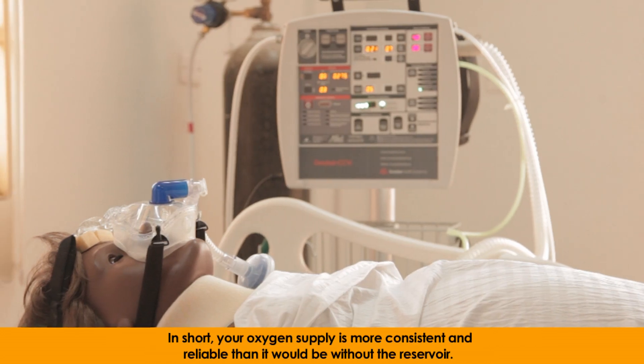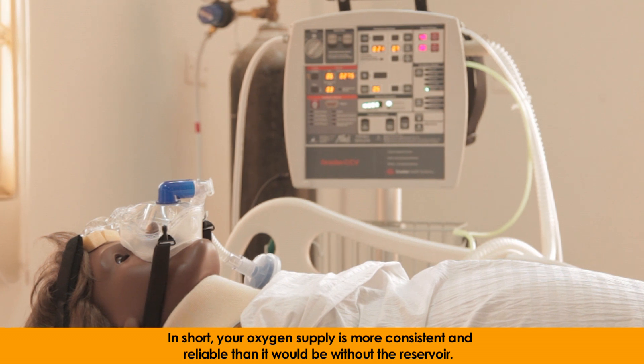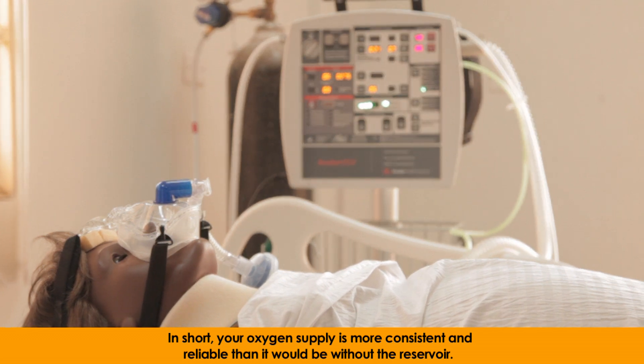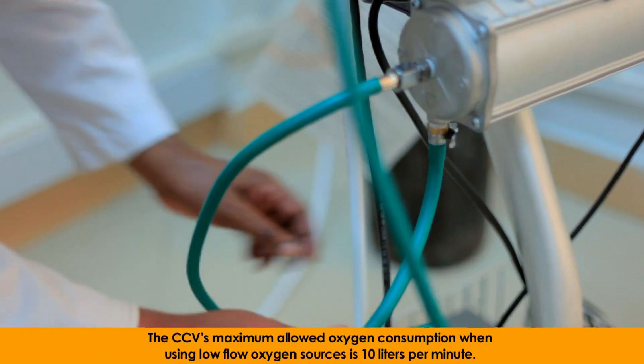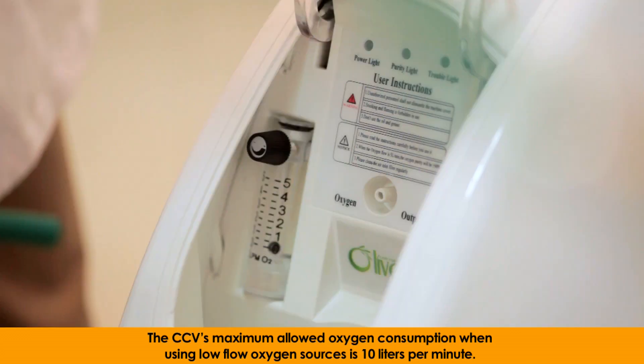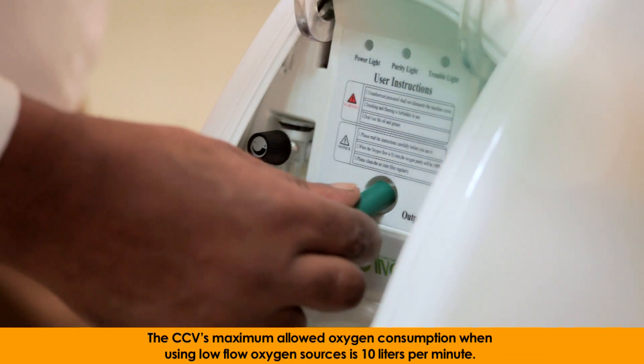In short, your oxygen supply is more consistent and reliable than it would be without the reservoir. The CCV's maximum allowed oxygen consumption when using low-flow oxygen sources is 10 liters per minute.